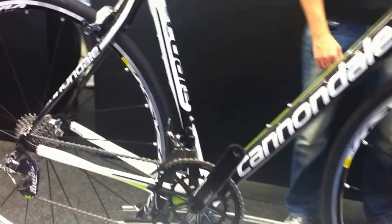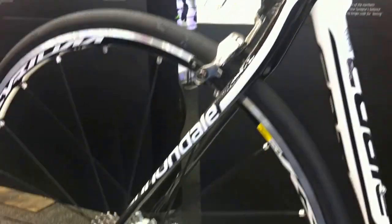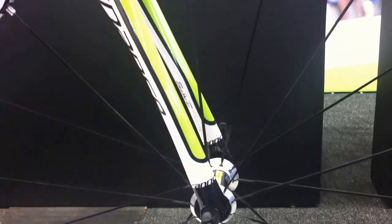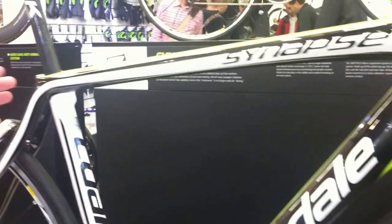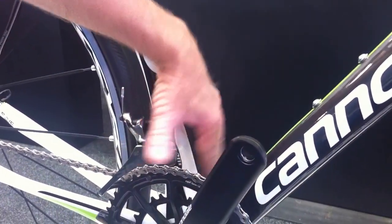It has a built-in micro suspension that we refer to as SAVE+. It's a three-part system that all works together to give you the most comfortable road ride you could possibly get. Starting with the fork, we've built in a little bit of compliance into the shapes of the tubes. We've offset the axle a little bit. Coming back into the bike, we've worked that all into the seat tube, where we have a split seat tube that we refer to as our power pyramid.